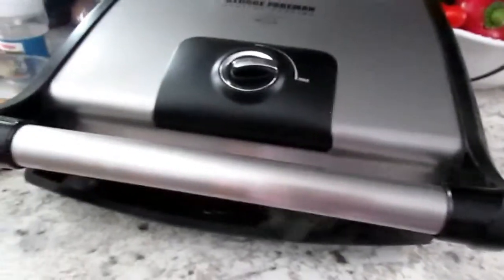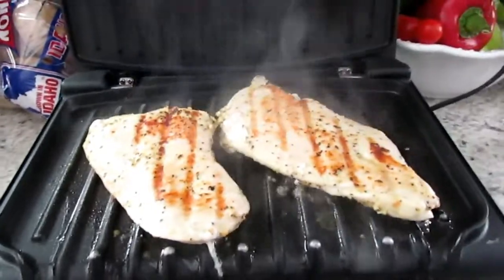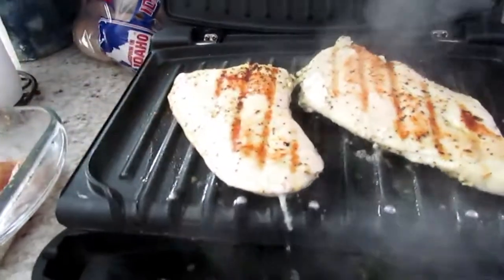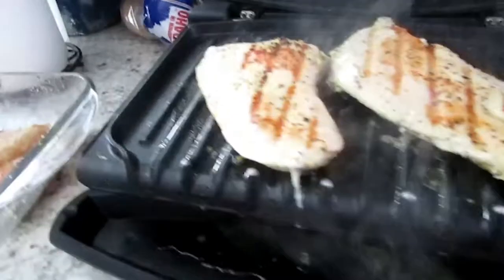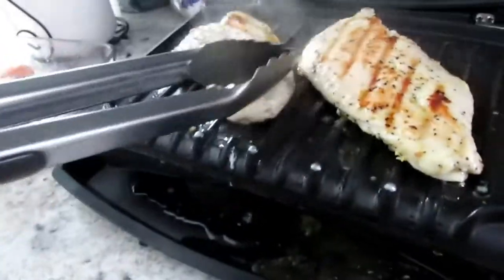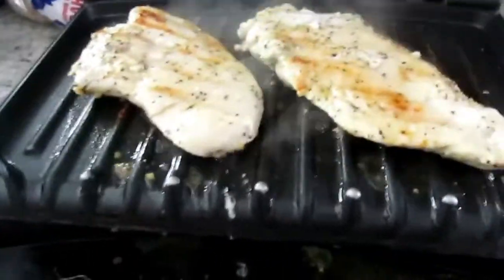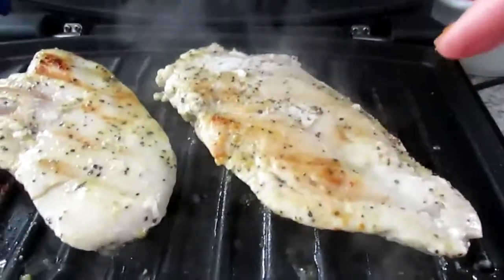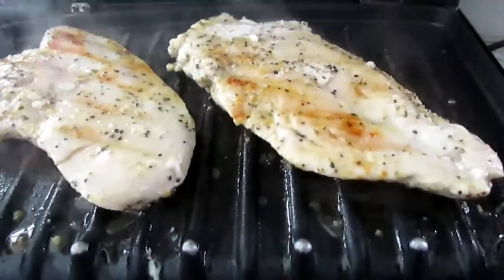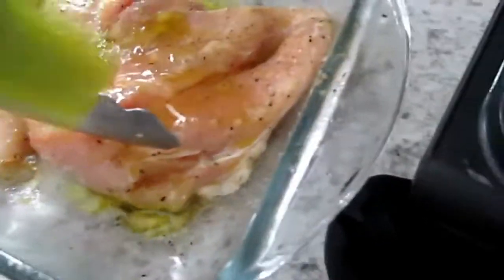The chicken smells so good guys! Look at that — look at the grilling marks! Let me flip this. It smells so good, I love it. When I see the meat is dry, I rub more oil on it so it will stay moist. The chicken looks good — add some oil in here.